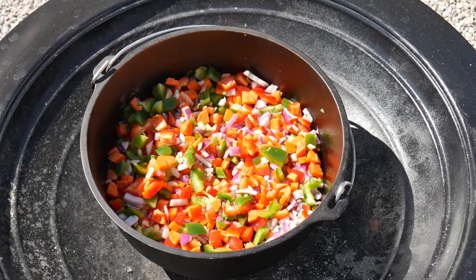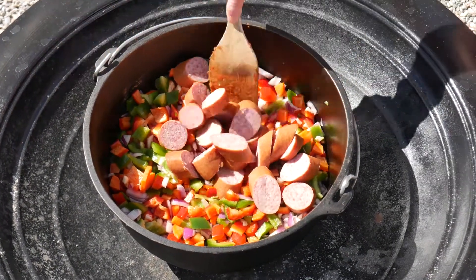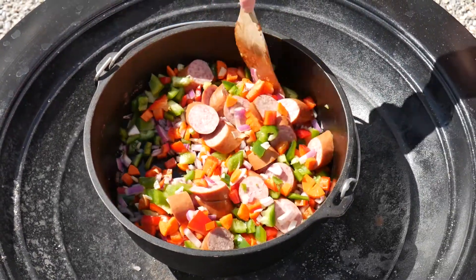If you want to make this a vegetarian meal you don't have to put kielbasa in, but we love kielbasa. This is a pork kielbasa — they also make turkey and all different kinds.